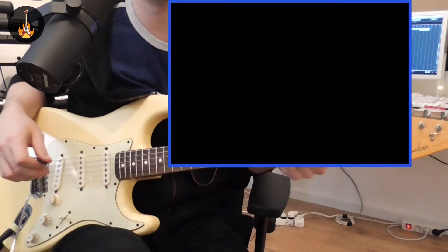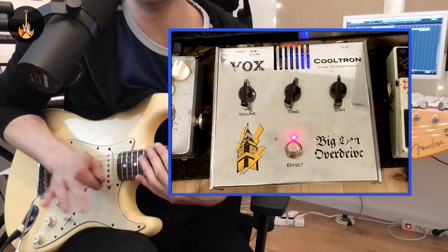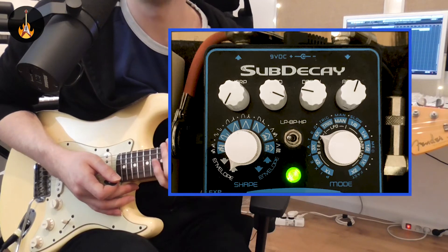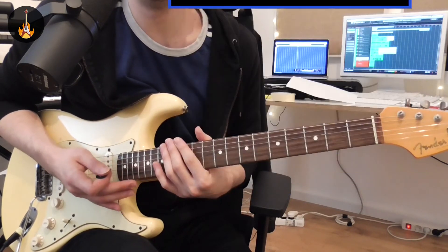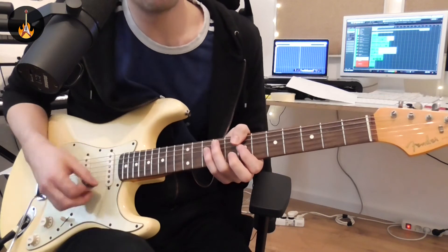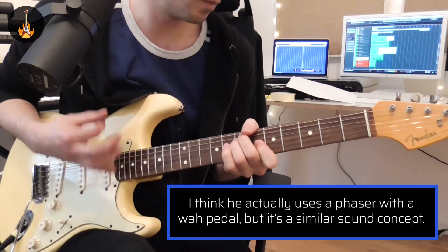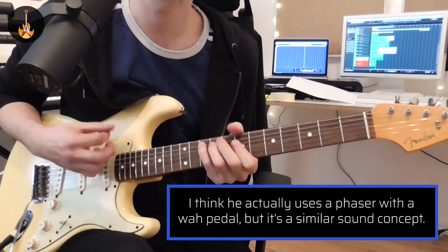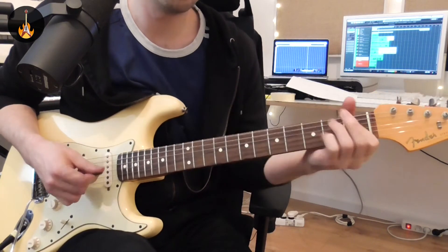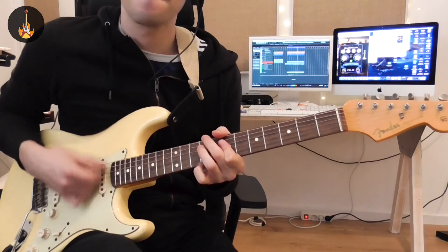Now I'm going to combine the envelope filter with an overdrive — I use the Big Band Overdrive by Vox. It's warm and I love it. This combination creates an Eddie Hazel kind of sound which is both funky and groovy and rocky as well. Now let's hear it with the band.